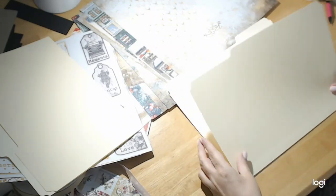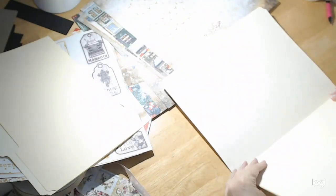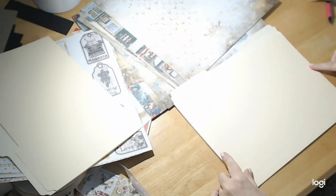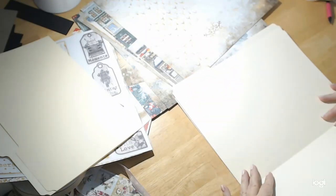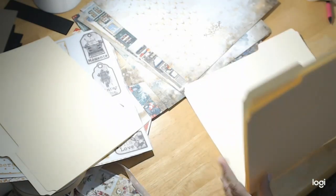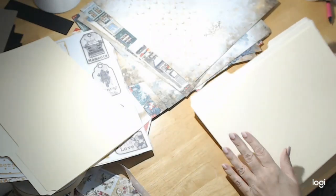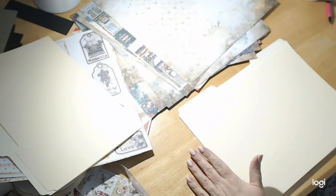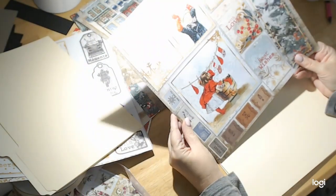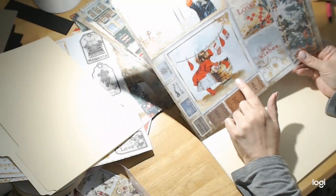My goal is to have this be able to open like this, and then have this one glued to this one so that it opens like this. I have some space to work, and I plan on putting a big pocket across here, then maybe a flip over here. We'll see how we do, and then maybe a flip on this side and a long pocket on the back. Whether or not it comes out exactly like that, I don't know, but we're gonna try.